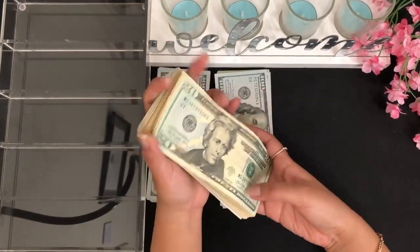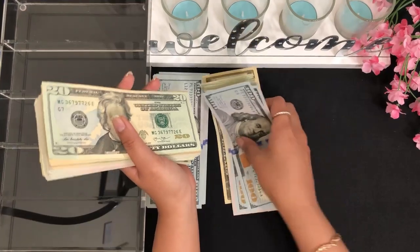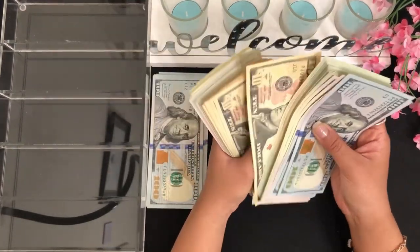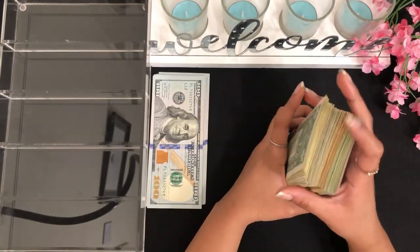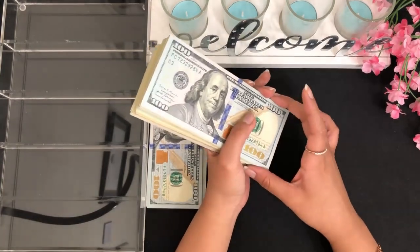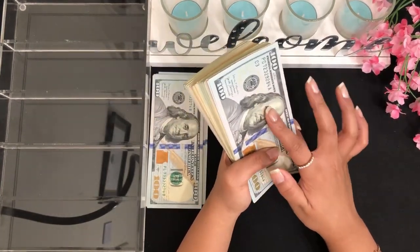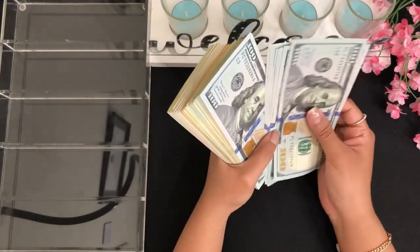Anyway guys, this is all the money that I'm going to deposit back to my bank. Some of this money is for my August bills and the rest is going to be deposited in my high yield savings account for their corresponding categories. I also need to create my emergency fund savings account.